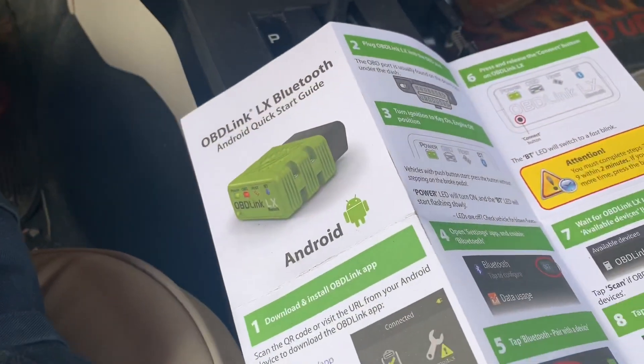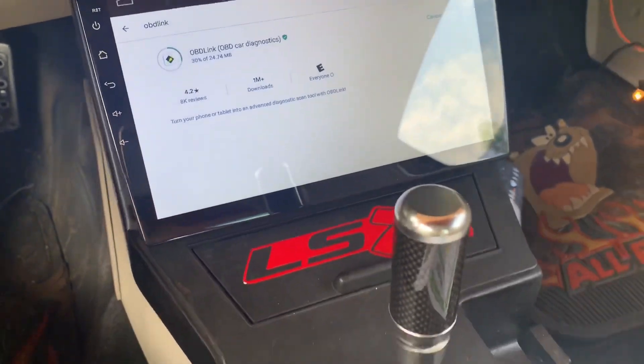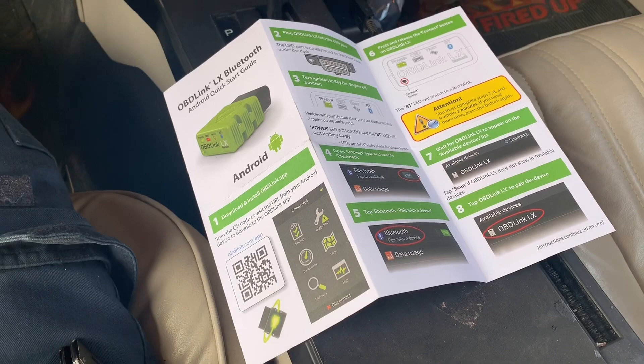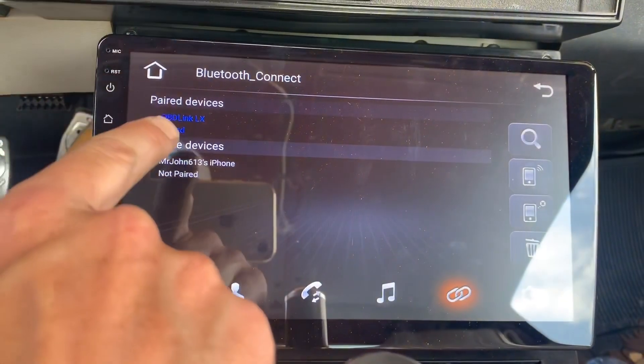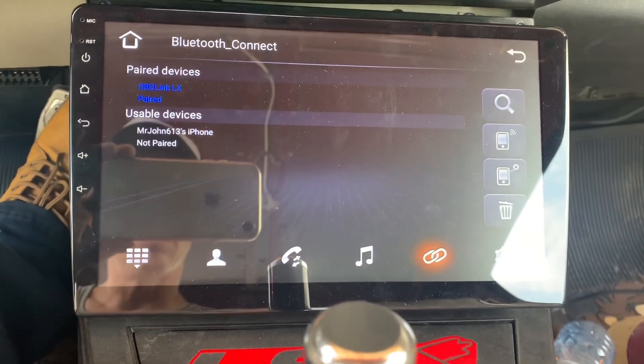So I got this device right here. I'm downloading the app and then we're gonna do some Back to the Future Knight Rider 2025 stuff. Okay, it took me about half an hour but it finally says paired. Oh my goodness, what a chore that was.